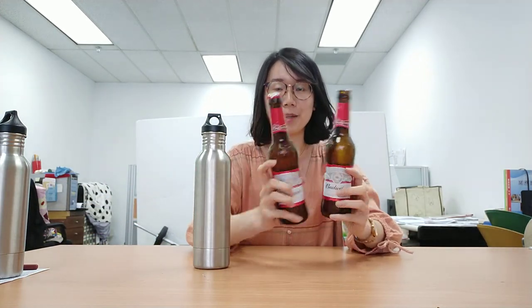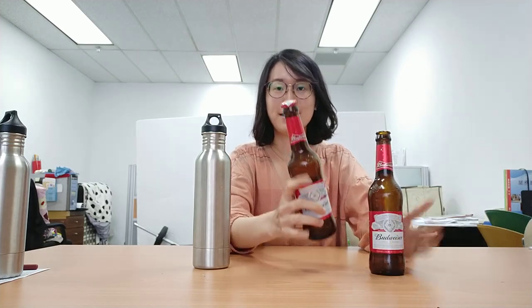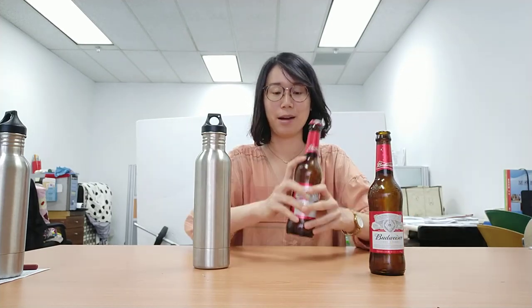So today we're testing the higher beer chiller, and as you can see here, there are two Budweiser beers — one with a cap and one without a cap. So let's test the first one, the one with the cap, first.